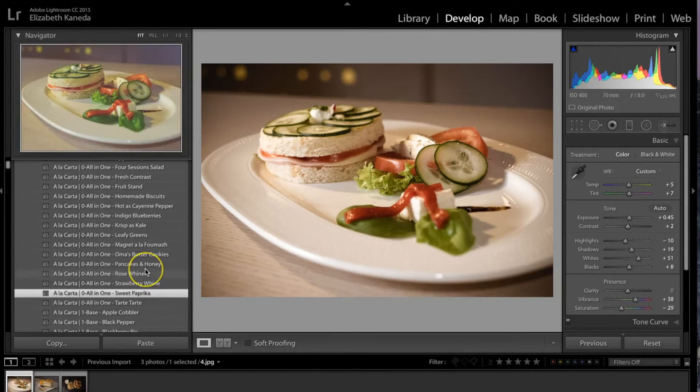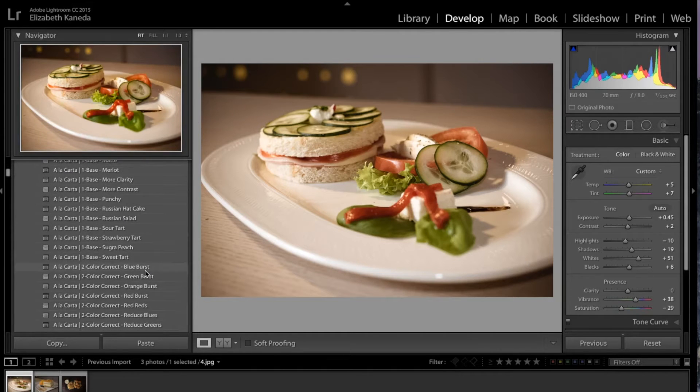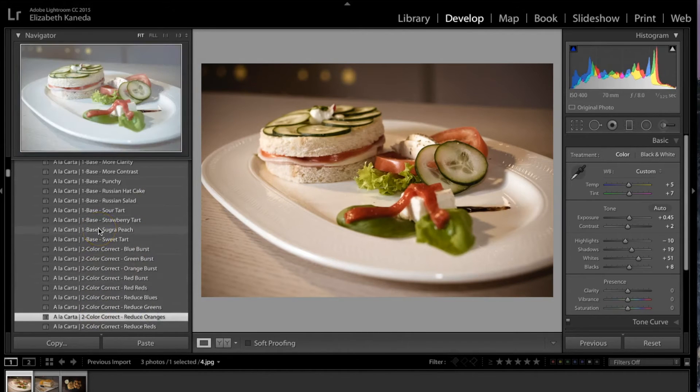The next thing I'm going to do is go to a color correct preset. It did warm up the photograph, but it was a little too warm. So I'm going to add a color correct preset to reduce the oranges. These presets are stackable, so basically I can apply one preset and then apply another one on top, and all it's going to do is add on as opposed to cancel out the first preset.